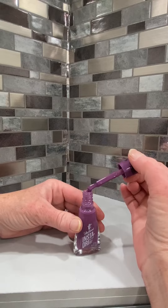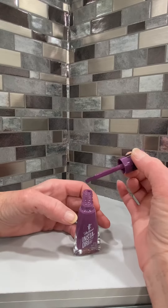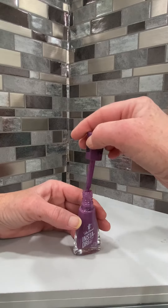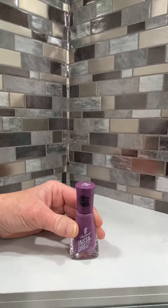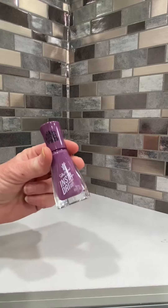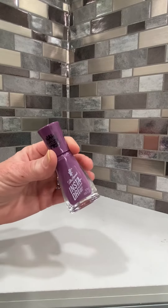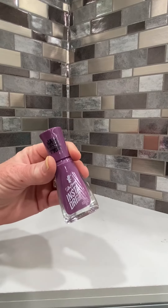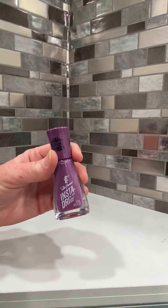This has an iridescence to it that I really love in this purple, and it actually has that nice wide brush that Sally Hansen Nail products are very known for. I love the quality of the Sally Hansen Nail Polish, but the InstaDry formula is probably my all-time favorite to use because who doesn't love being able to paint and go within a minute or two instead of having to wait for that to dry. This is a great product.